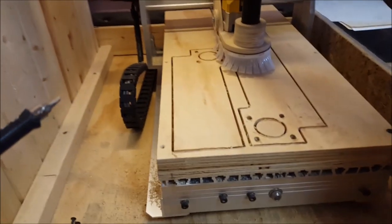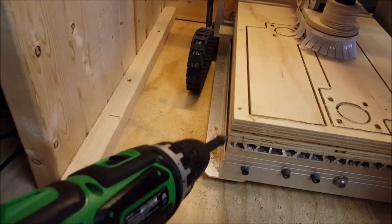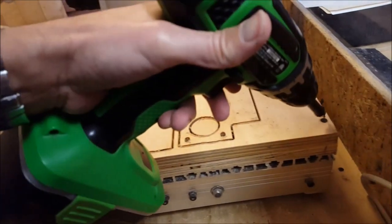For my needs I found this to be the best clamping mechanism. I've got a sacrificial piece of three-quarter inch ply here that is bolted to the CNC deck with recessed bolts, and then I just screw down whatever I'm working on.